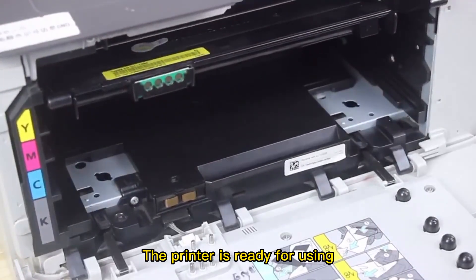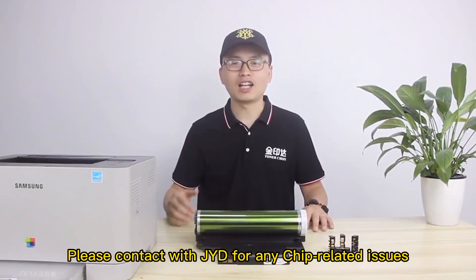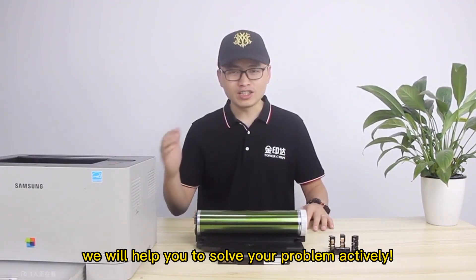The printer is ready for use. Please contact Jade for any chip-related issues — we will help you solve your problem actively. See you in the next video.